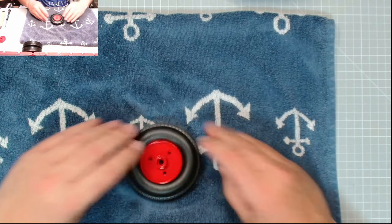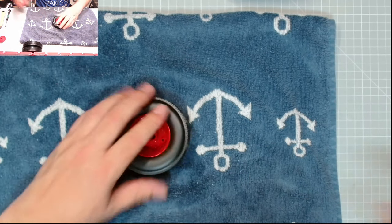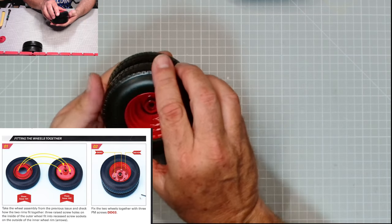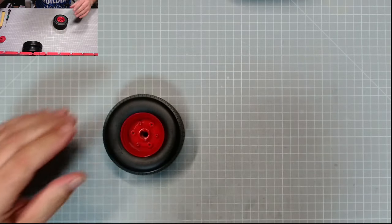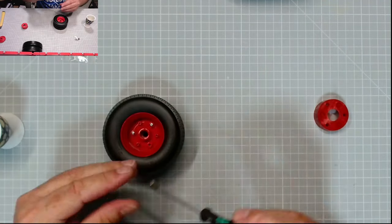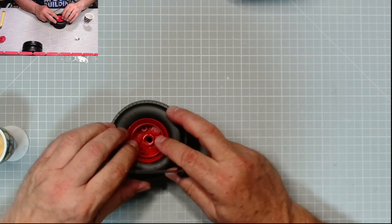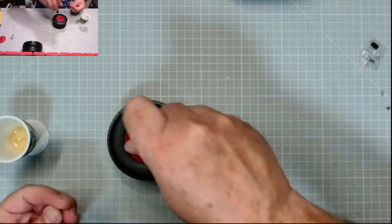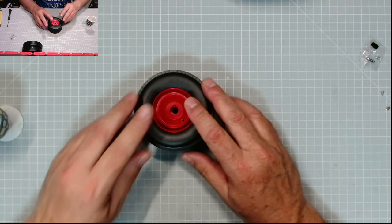There we go — excellent, came together well in the end! Let's put them together. Pop these together again — three holes, central — there we go, that's together. Now we need some more DDR3 screws. That'll go on there like that, and we need three more DDR3 screws. There we go, excellent.